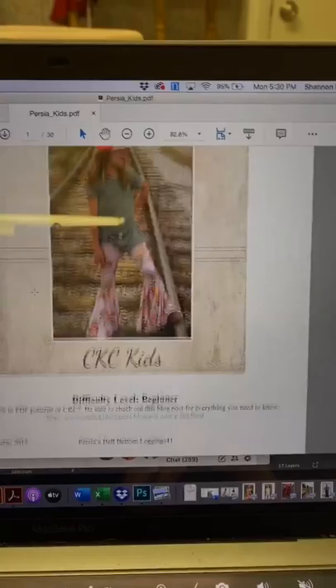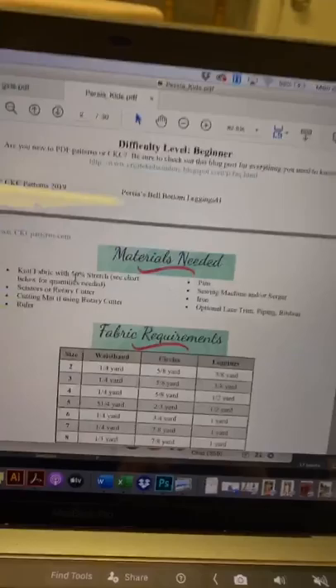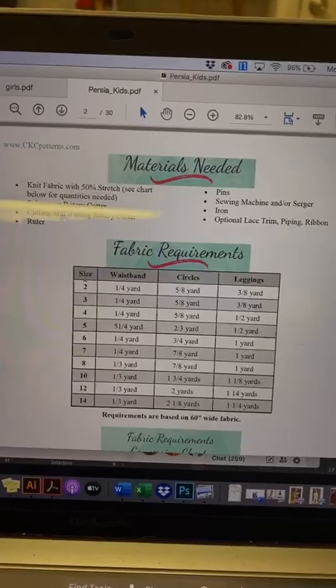Here's the pattern. You need to make sure that you choose a fabric that has at least 50% stretch. If you don't, then your leggings will not fit. So that is the number one thing that you need to make sure of.